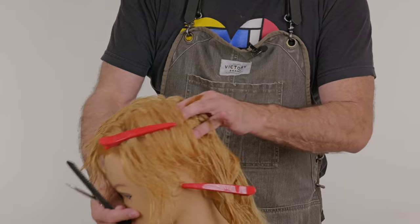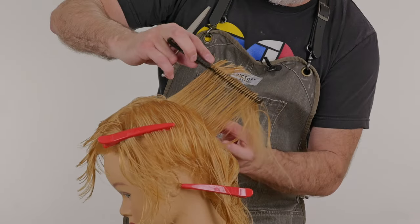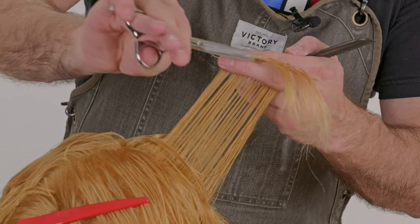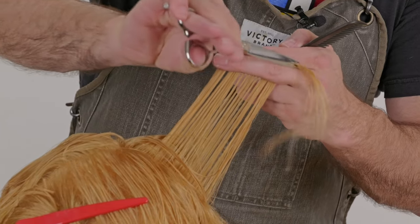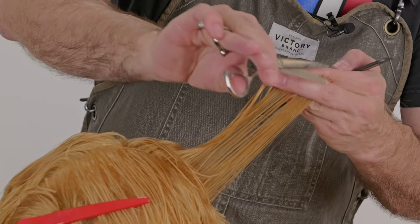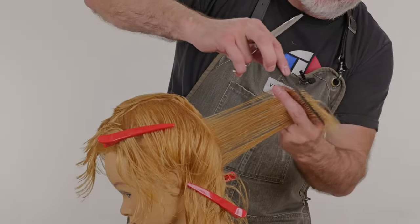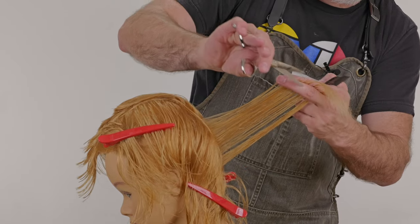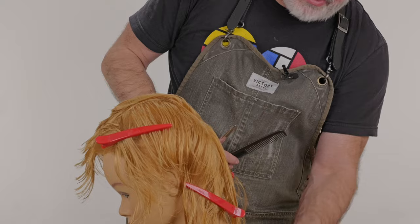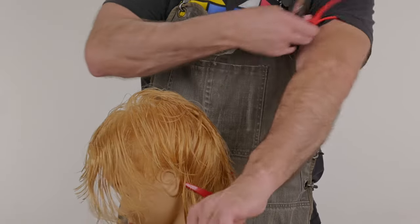Still holding everything at 90 degrees from the head. So I'm not dragging anything up, but I am increasing my length as I get down to the nape. 90 degrees — small piece is my guide. There's my length all the way down and through. So now we've increased the length, but we still have it nice and short up on top.